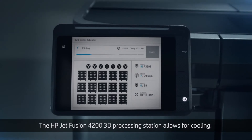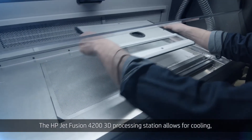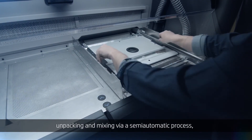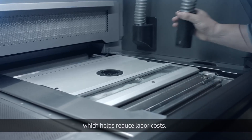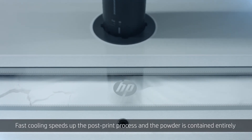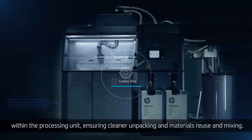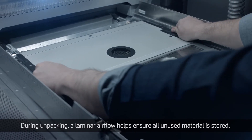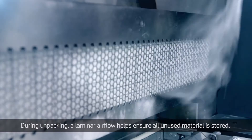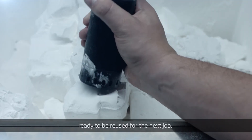The HP JetFusion 4200 3D processing station allows for cooling, unpacking, and mixing via a semi-automatic process, which helps reduce labor costs. Fast cooling speeds up the post-print process and the powder is contained entirely within the processing unit, ensuring cleaner unpacking and materials reuse and mixing. During unpacking, a laminar airflow helps ensure all unused material is stored, ready to be reused for the next job.